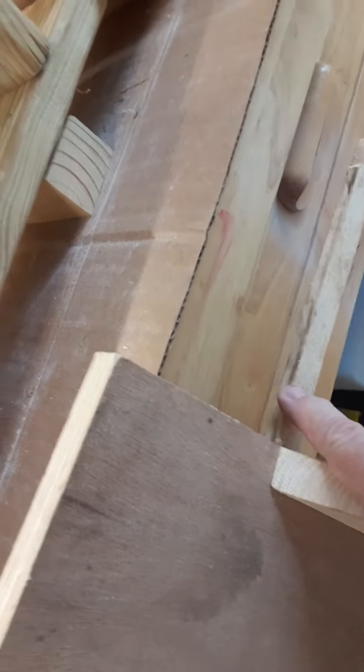It's got one sled board to go in the track on the table saw. I've got a good wide back support for my panels.